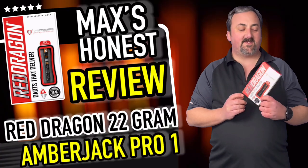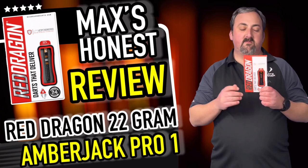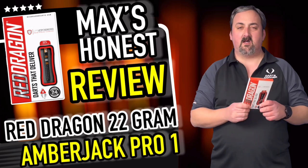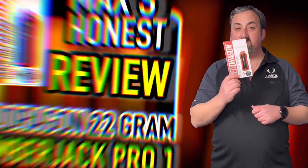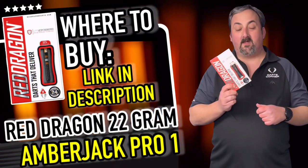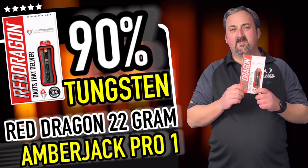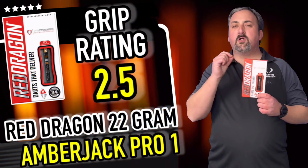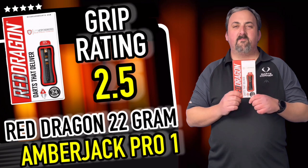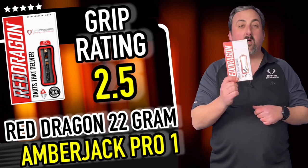We had a throw of these — I think I did quite well, eight darts. I threw them nice and steady, the grip was nice, the flight was nice. Amber Jacks are very iconic and budget-friendly. These ones come in at £29.90 and they are 90% tungsten — absolutely a bargain. The great thing about Amber Jacks is there are varying styles. These ones have a wider ring grip at the front with the orange ring either side of the brushed section, which is a slightly narrower ring grip — it really does suit so many different people.